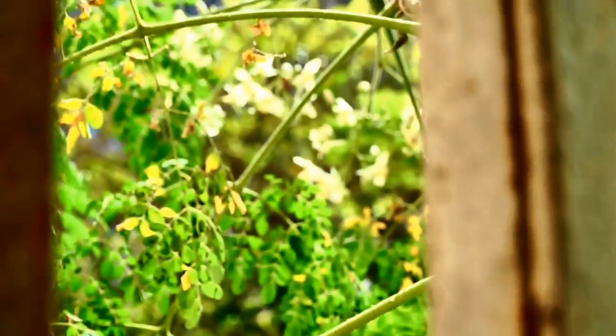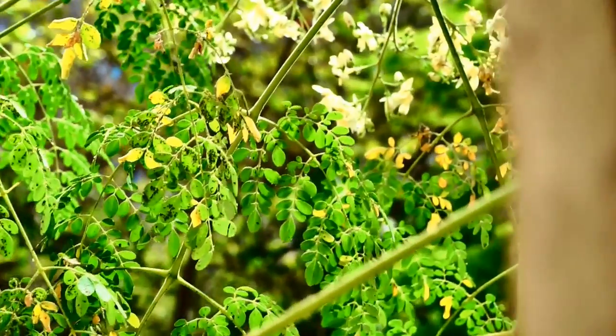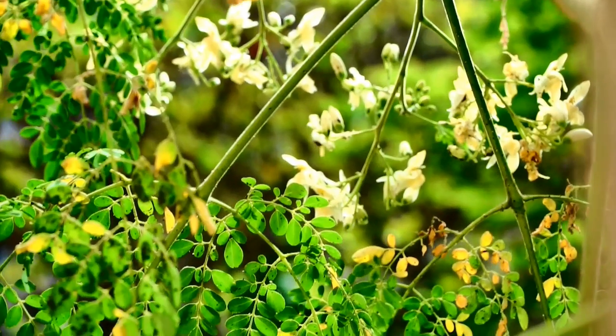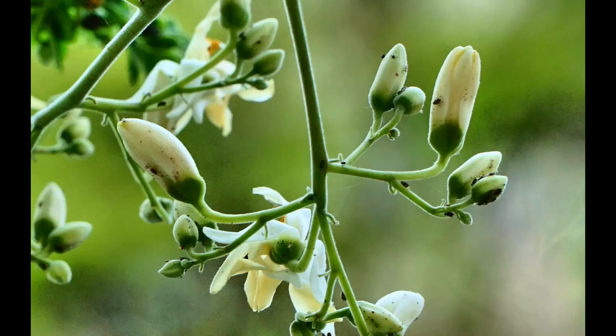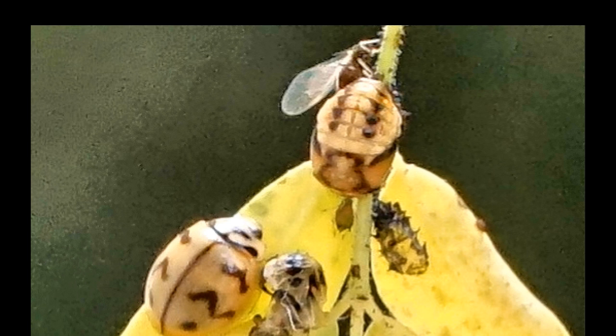My moringa is now flowering and it had attracted some aphids, because of which I found a lot of ladybug larvae and ladybugs, so I'm really excited about this moringa tree in my 12 by 18 inch grow bag.